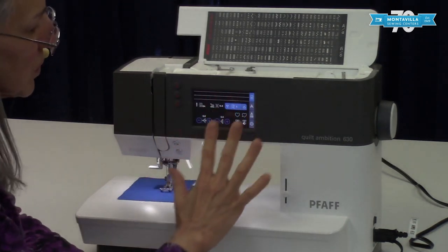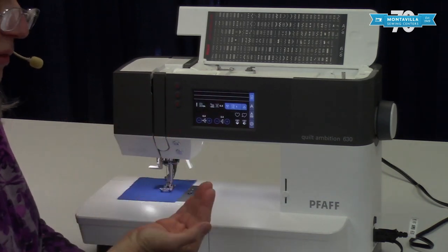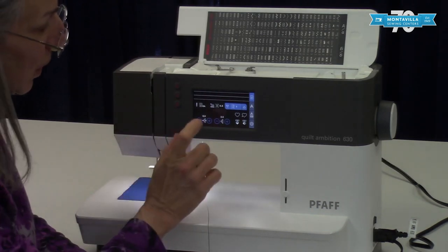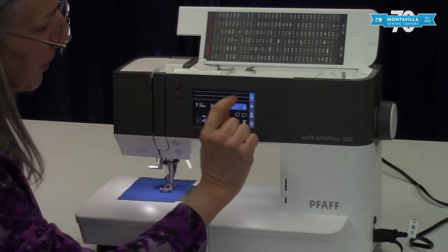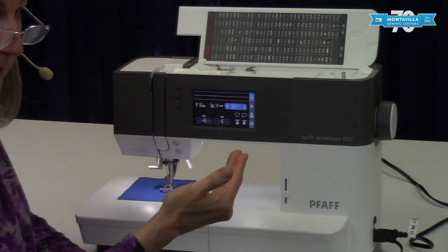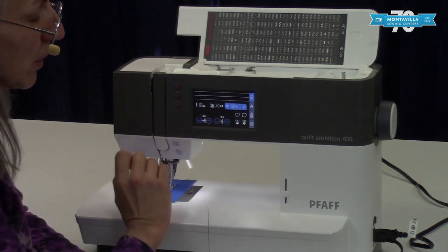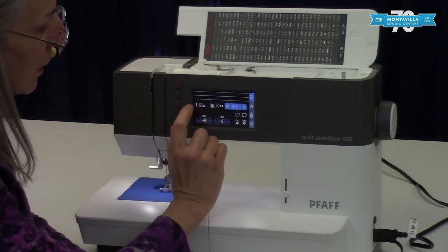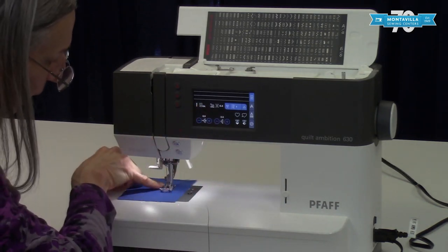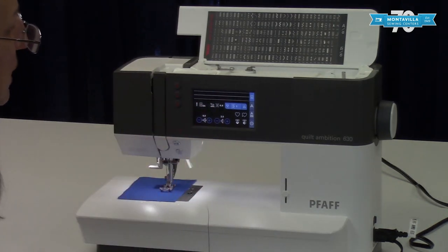Here we have the touch screen. I'll cover this more in my basic operations video, but you've got a picture of the stitch the machine is set for right now, and the number of that stitch. Over here is the recommended presser foot — the 0A foot, which is what's on the machine right now — and whether the machine recommends the IDT.